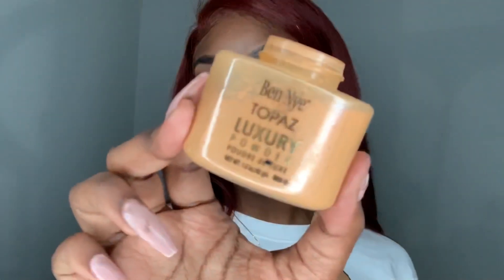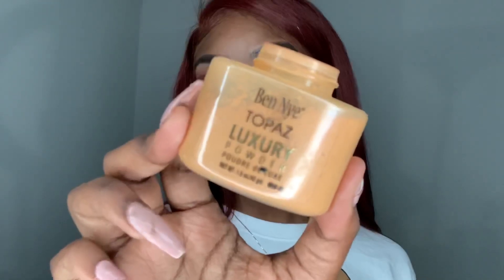Now to set everywhere I highlighted, I'm going in with my Ben Nye Topaz luxury powder.